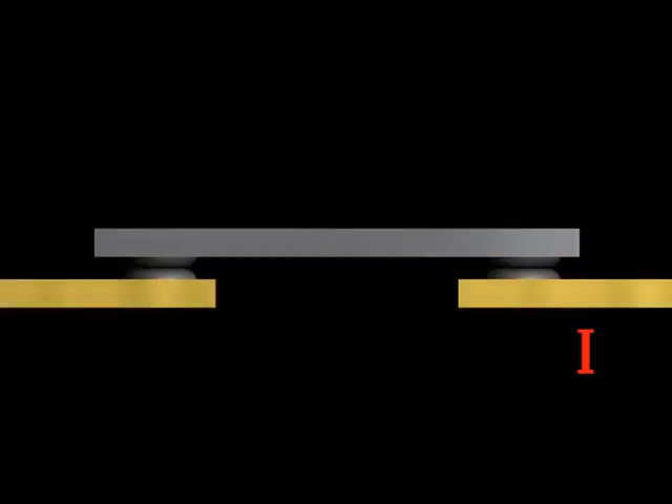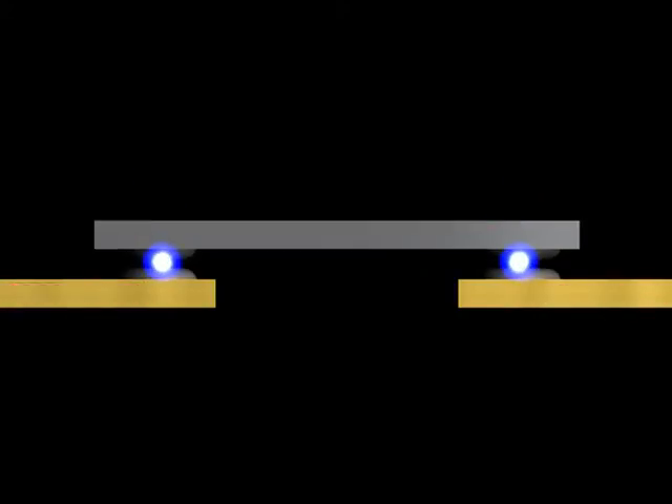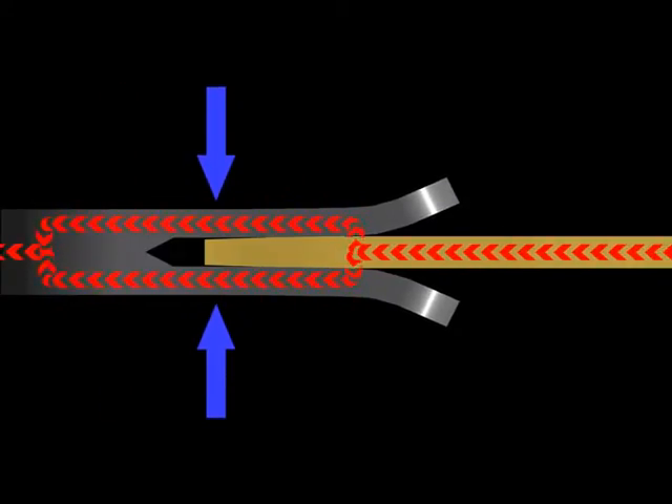In a conventional contact system, the dynamic forces resulting from high currents — as discovered by the Swedish physicist Ragnar Holm — can cause the contacts to open due to a lifting of the contact bridge. However, in the case of a knife contact, the resultant force actually increases the contact pressure. Hence, short circuit withstand capability is considerably higher.